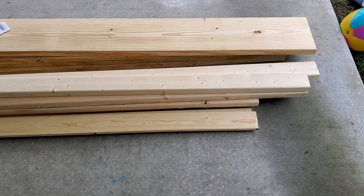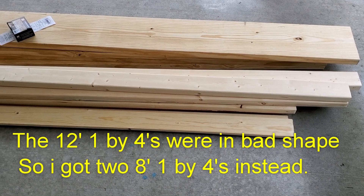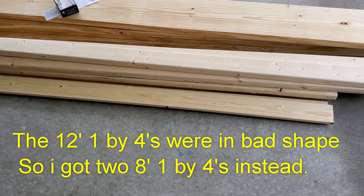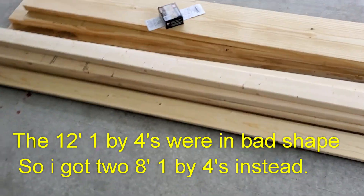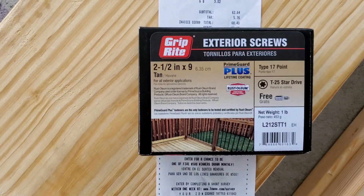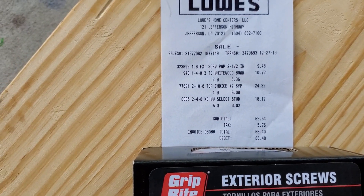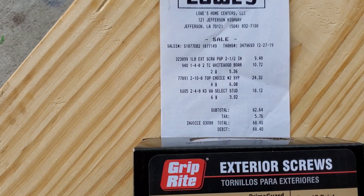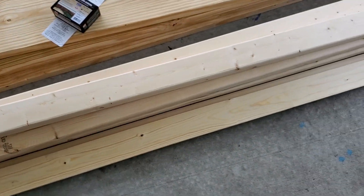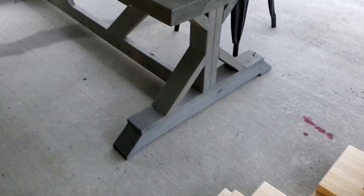So we got the wood: four eight-foot two-by-tens, seven eight-foot two-by-fours, and I wound up going with two eight-foot one-by-fours, and I got a box of screws — two-and-a-half inch exterior screws. The total of all this material from Lowe's was $68.40.